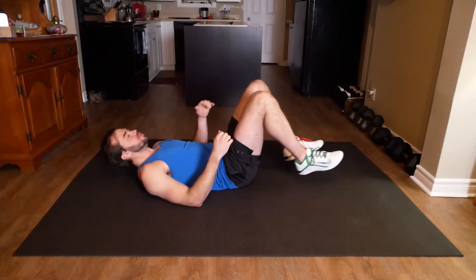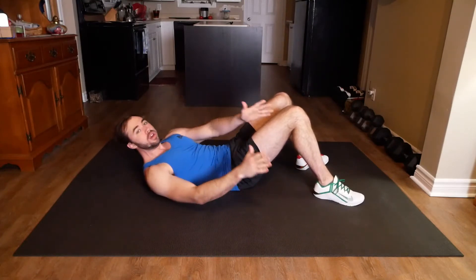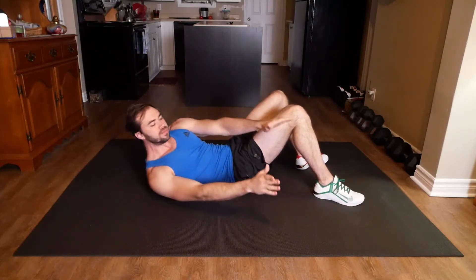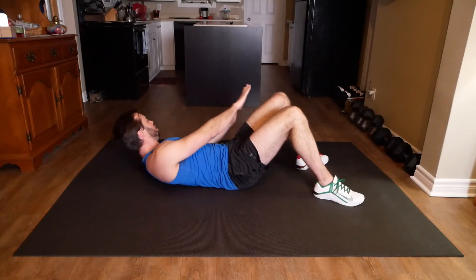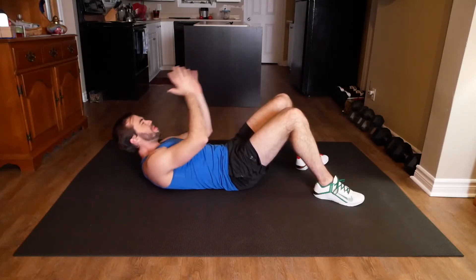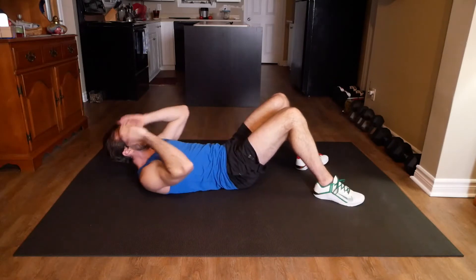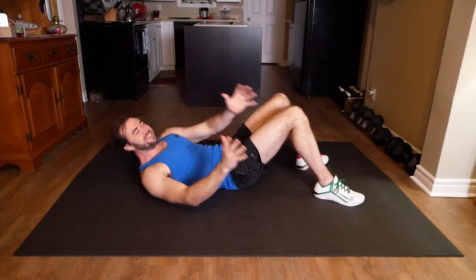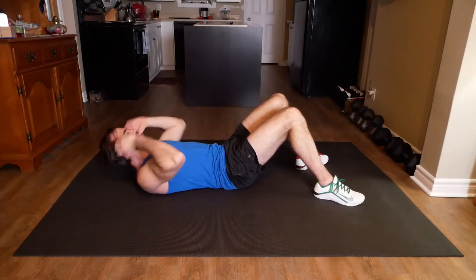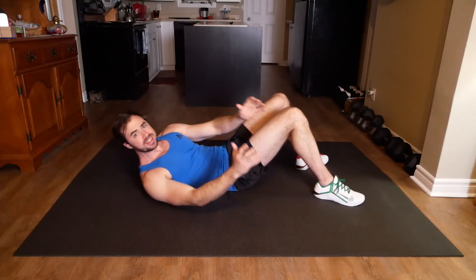15 seconds of rest. Going back into a sitting position. We're about to do a side-to-side crunch. I'm going to keep my knees up, my feet on the floor, and just crunch to one side of my legs, back to the middle, and then crunch to the other side. You can go for a slight pause at the top if you want. I like to just imagine I've got a basketball and I'm just trying to put it on either side of my legs. Try to hold it up for a split second to get that nice burn in those obliques.